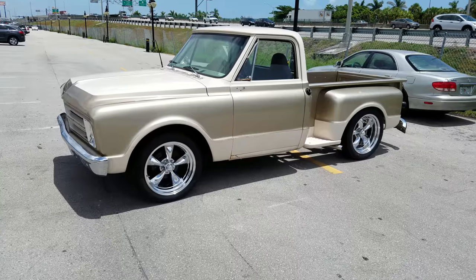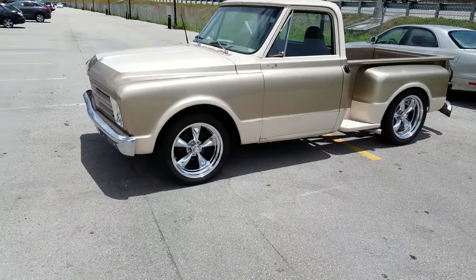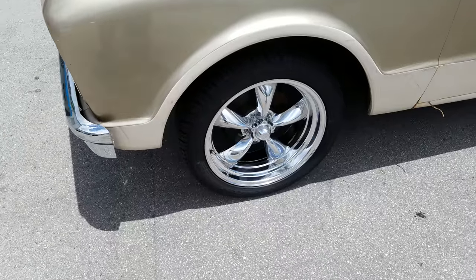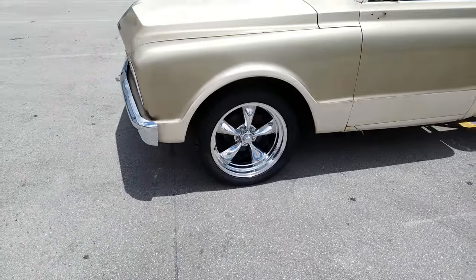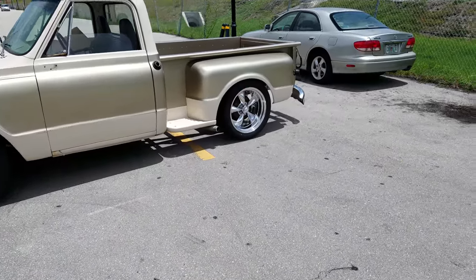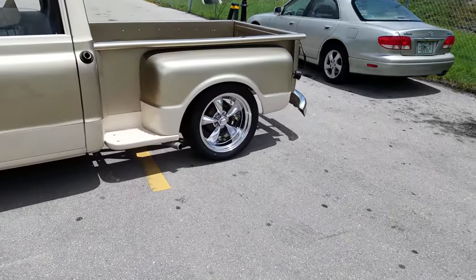Right now you're looking at the American Racing Torque Thrust. This is the VN515. 20x8.5 in the front with 255-45-20. It's not lower than the front but it's lower than the back. In the back you got the 20x10 with 295-40-20.